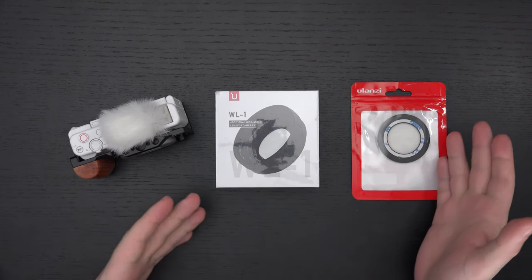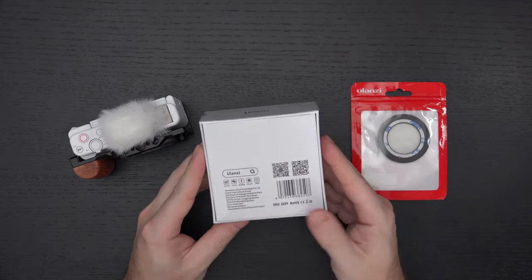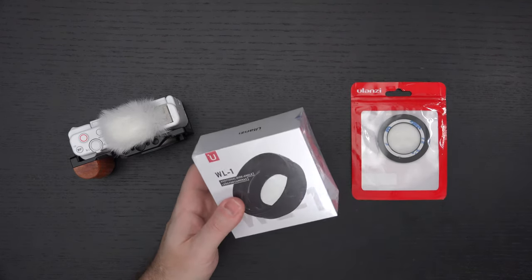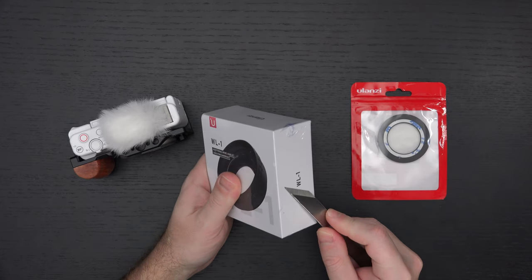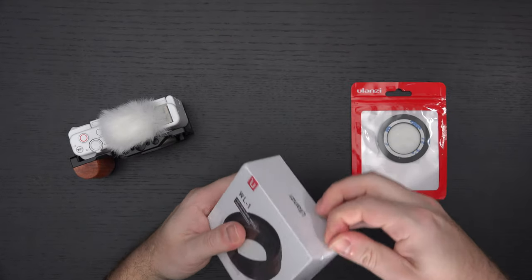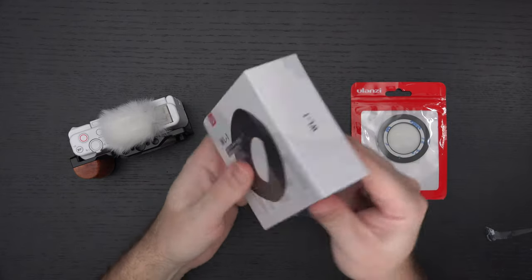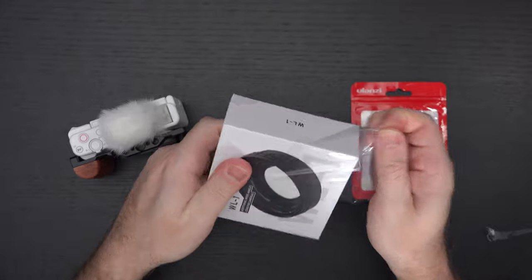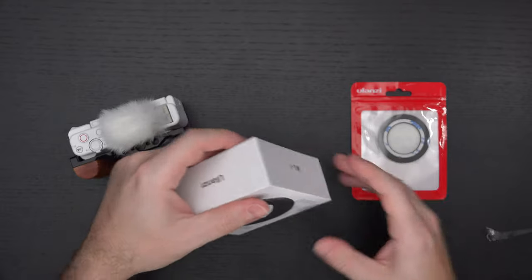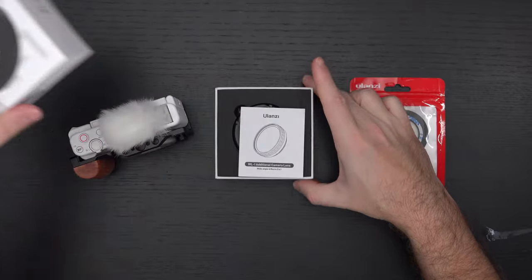UU Rig, aka Ulanzi, sent over this little guy, and it feels weighty even in the packaging. I'm not sure how much wider it's going to make things, but we're going to find out. Like most of Ulanzi's products it is affordable, and hopefully the quality is there, because the last thing you want to do is put a wide-angle lens on the ZV-1 and degrade quality. I'm not expecting anything perfect, but I am expecting something that's going to work. So without further ado, let's take a look.